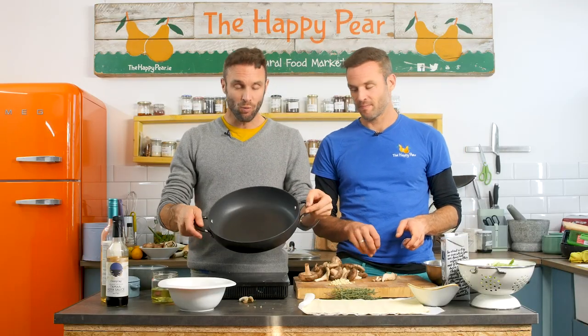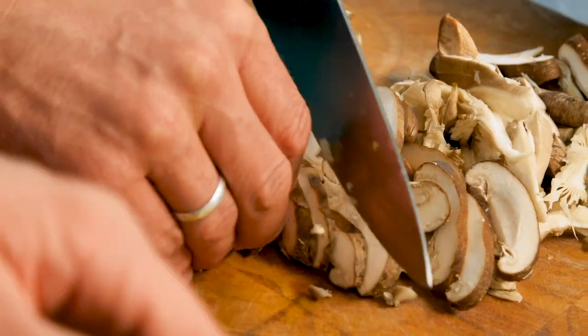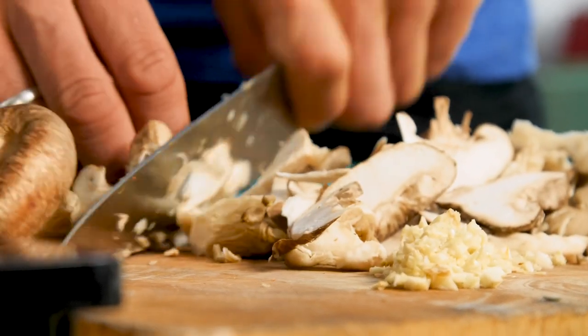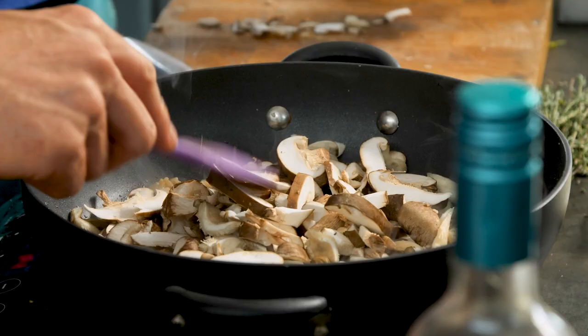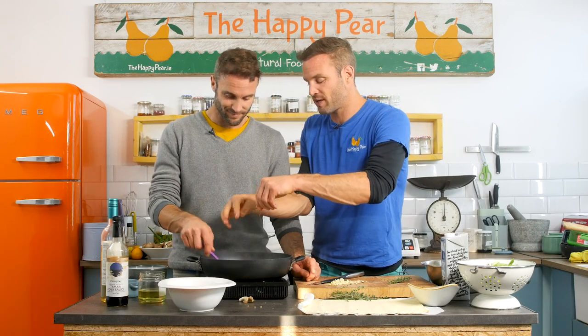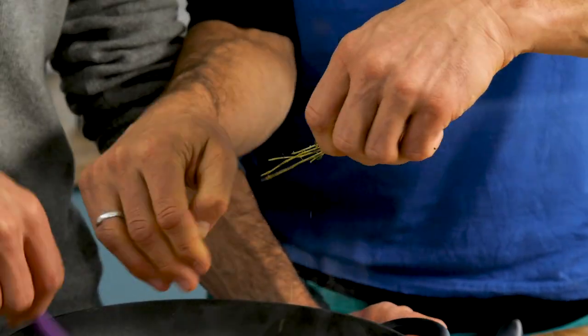First step: we've got a decent wide-bottom pan on high heat — very important. Into that pan we're going with a tablespoon of oil. I have 200 grams of assorted mushrooms; I'm using oyster mushrooms and shiitake. Use whatever type you want, but the slightly more expensive ones will have a more grisly, meaty mouthfeel. On top of the mushrooms we're gonna add about four sprigs of thyme — thyme goes great with mushrooms and it's good to get it straight into the pan to get those flavors infusing.